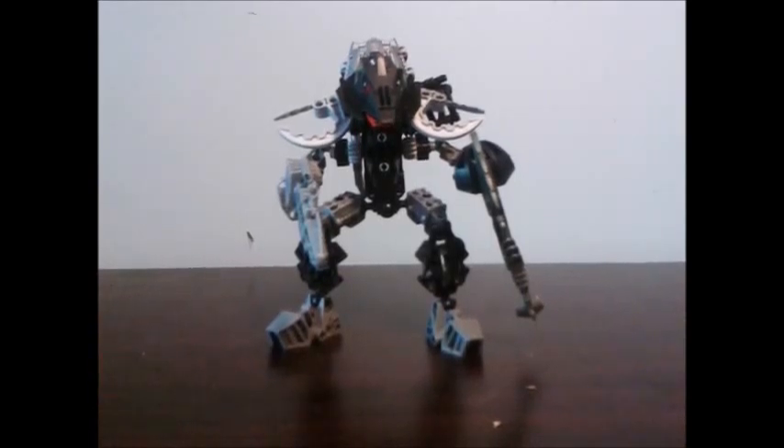So that's pretty much it for this guy. He's a smaller MOC but still very cool. Tell me what you think about him in the comment section, leave a like or dislike, check out some other videos, subscribe maybe, and I'll see you in another one.